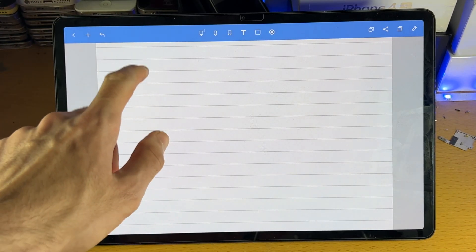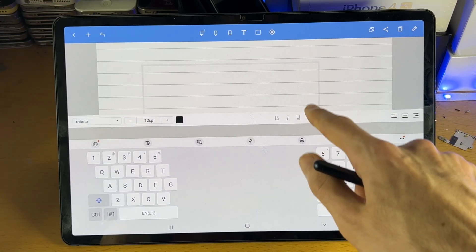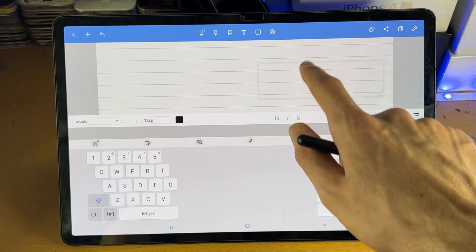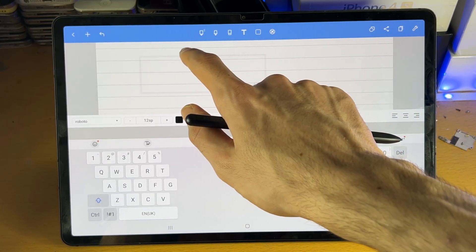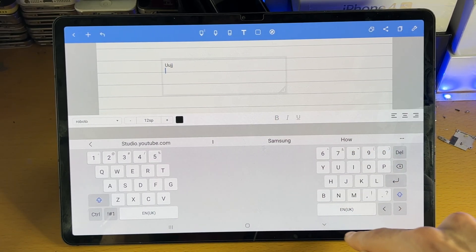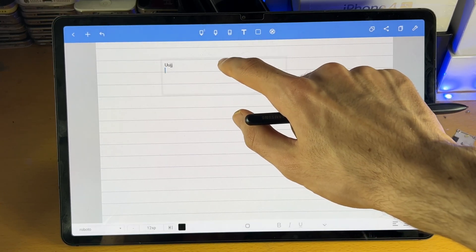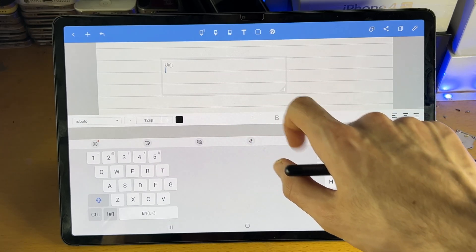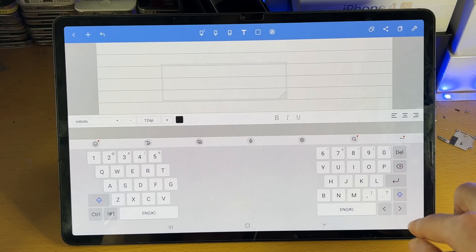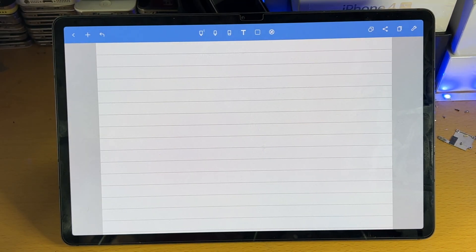Then you have the text tool. You just double tap and it will create a brand new text field. On the side here is where you can change everything. If you grab the borders, you can move the text box around. Of course, you can type and then just minimize. Tap on the empty space and you're good to go. Double tap again inside of the box to edit the text.